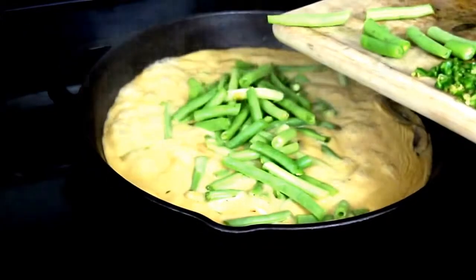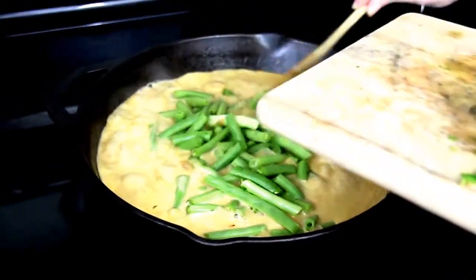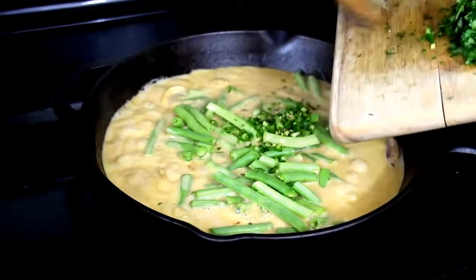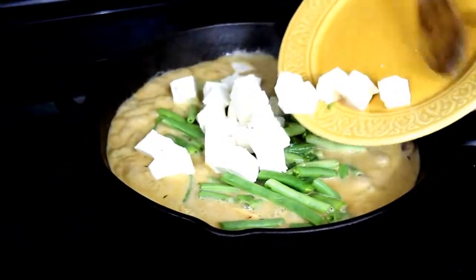Now add about a cup and a half of clean, trimmed, and chopped green beans, one serrano chili minced, and your pack of silken tofu that's been cubed. Fold it all together, cook for a few more minutes, and there you have it.